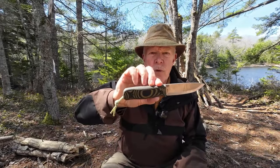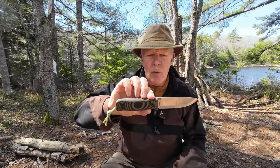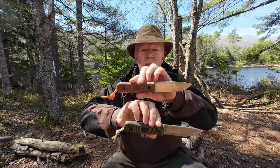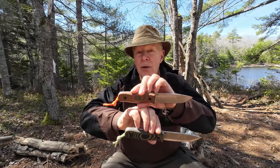Recently, I made a review video where I compared the Gen 2 Forrester Scandi against the original version of the Forrester from Work Tough Gear. Well now I have another knife to compare with this one, and that is the Gen 2 Forrester, but this one is in Sabregrind. If you're interested in hearing my thoughts on them and see how they compare, keep watching.